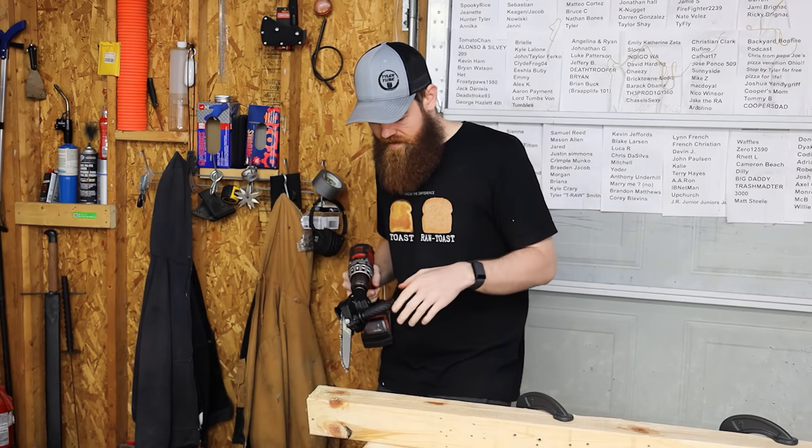Does it work? Yeah. Would I ever buy it to use? No. Would I ever recommend it to anybody? Absolutely not. But it does technically work. Now let's try this — I feel like we're going to have way better luck with this, as long as the blade doesn't fall out.